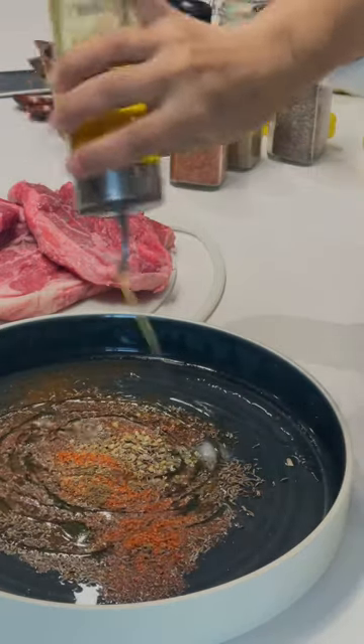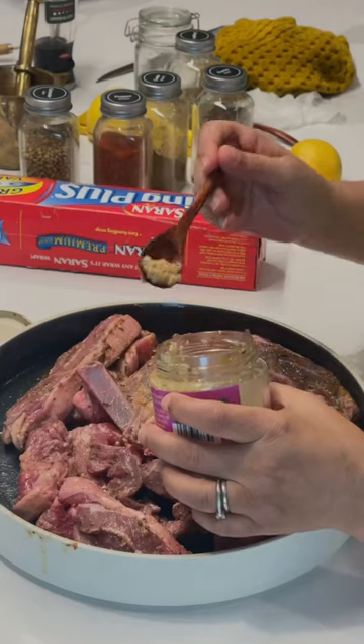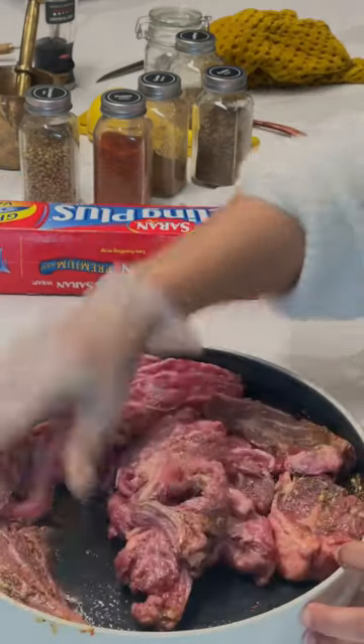Then some olive oil and ground black pepper. These pieces of meat were very large, so I spent a little bit of time chopping them up. I forgot to add the garlic, so I added some garlic and spread that all around.